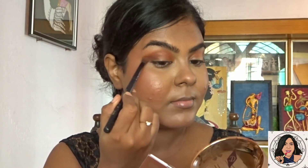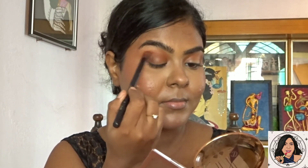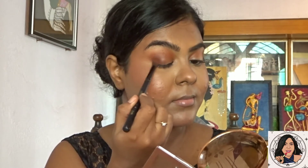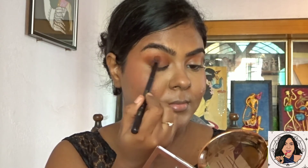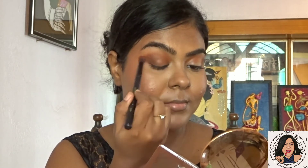From the Nika K palette, I'm taking a brown shade and applying it on the outer portion of my eyes to give a smoky effect. The Nika K palette is absolutely worth your money — it has beautiful shades and is very inexpensive.